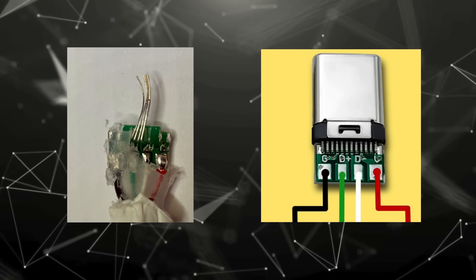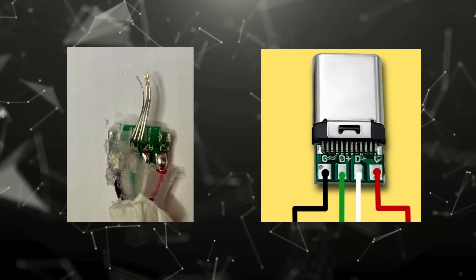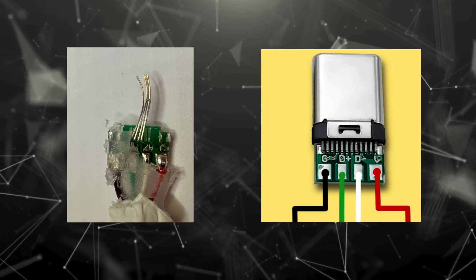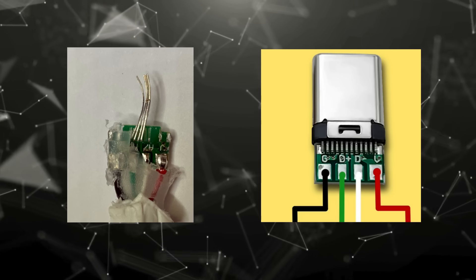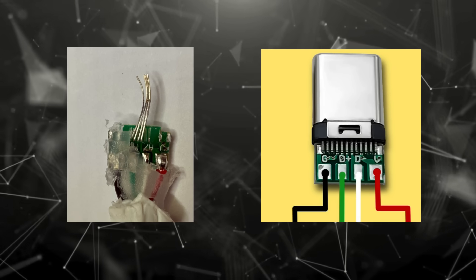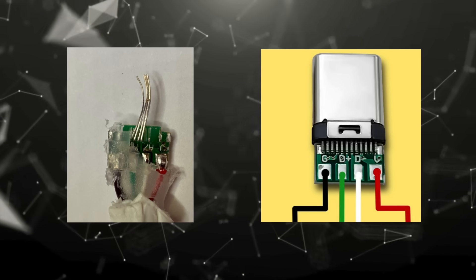Unfortunately, the mechanical stress of being pulled out has ripped the connector pins straight off the PCB. Once the pads lift, it's nearly impossible to reattach them reliably. That means this connector is scrap. To repair: replace the USB-C connector and PCB — these are available online from places like eBay, Amazon, or AliExpress — you desolder the old one and solder in a new PCB and housing. Alternatively, convert the cable to USB-A. Since the wiring is the same, we can strip back the cable and attach a standard USB-A connector instead. That's what I'll do today.